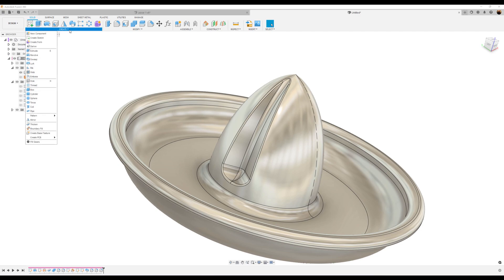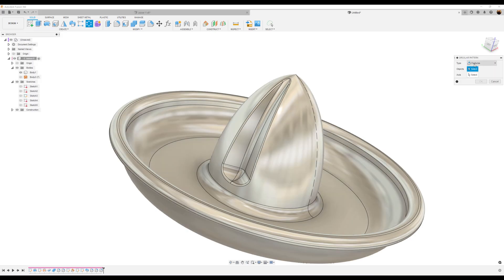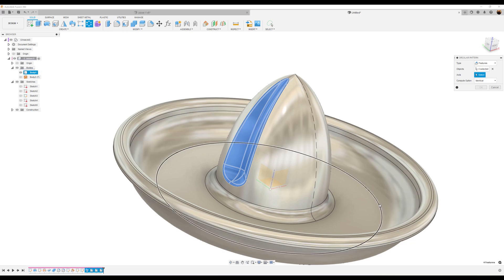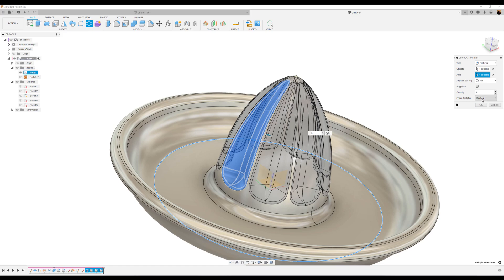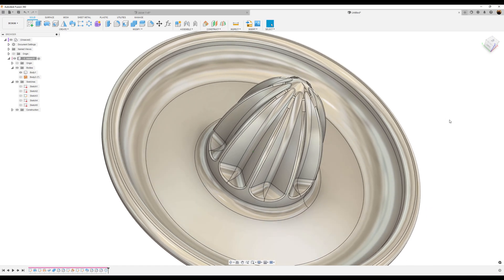Let's clean up the visuals — remove that sketch — and use the Circular Pattern tool. Go to Create, Pattern, Circular Pattern. Type is going to be Features. Select all of the features we just created beyond the sweep command and select them all. Select the axis — we can select this axis here or just select this line. We want it to be about 9. The compute option should be set to Identical. Click OK and give it some time to compute. And that's what you have.